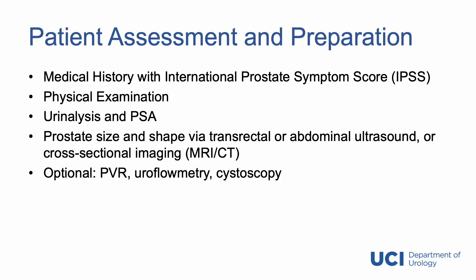We begin our patient assessment with a complete medical history, including an international prostate symptom score. We perform a physical examination, specifically a digital rectal exam. We obtain a urinalysis and a PSA on all of our patients. We estimate the prostate size and shape via a transrectal ultrasound, although an abdominal ultrasound or cross-sectional imaging such as an MRI or CT are also acceptable.